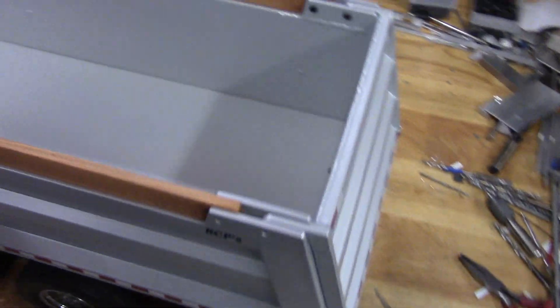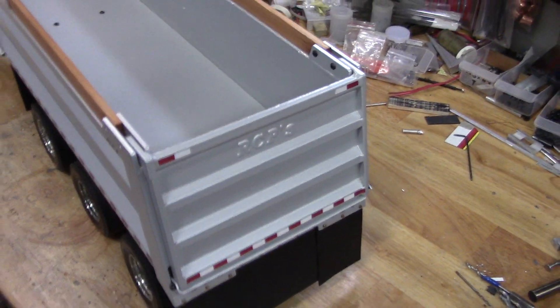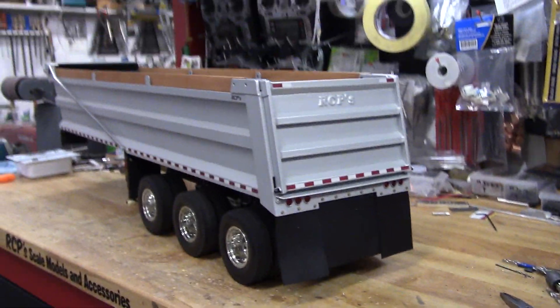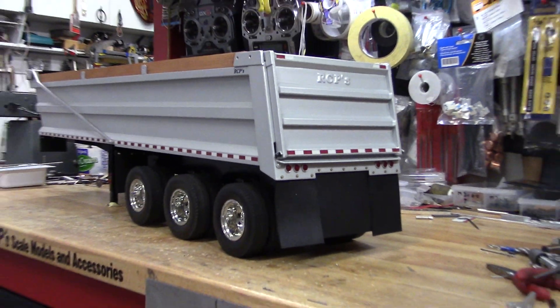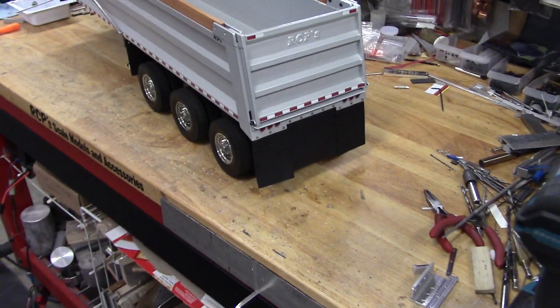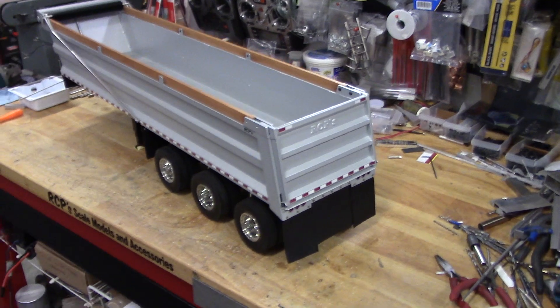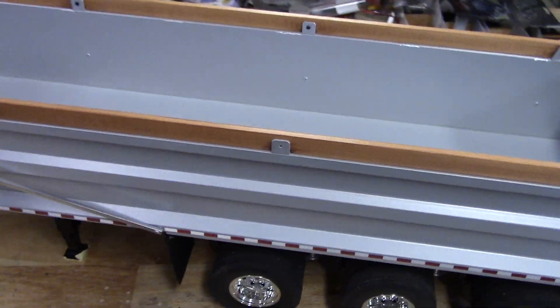It turned out really well. This matte silver seems to suit it — I was going to get it done white but I chickened out. I think that matte silver looks really good and it's not so bright. The white is so pure white that it's beautiful but it shows every little speck of dust and dirt, so I went for this color.